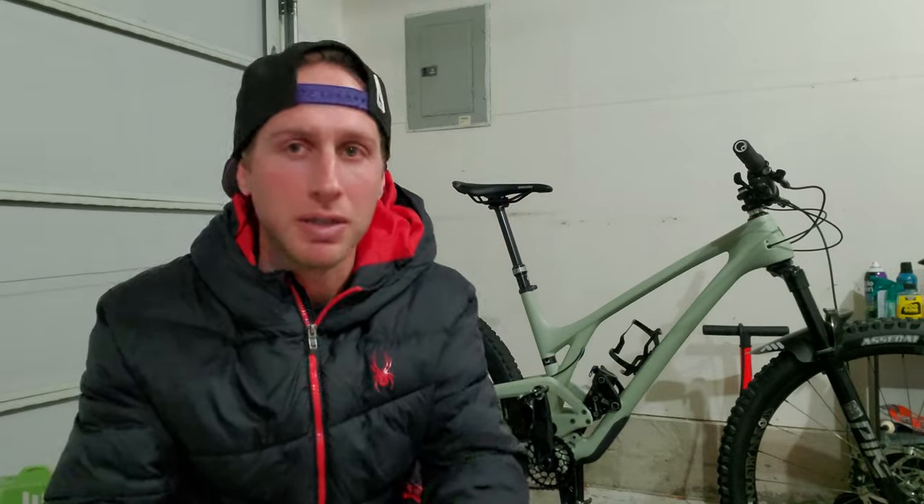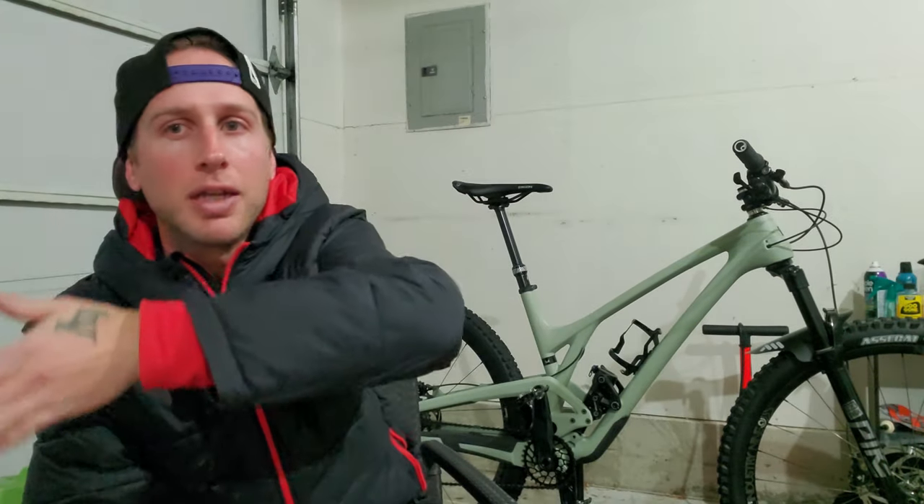If you've been following along, you already know I'm on a big tire kick right now — I love tires and I want to try them all. I wanted to get off Maxxis just because everyone runs Maxxis and I wanted to be different, but I always end up back on Maxxis. In this video I'm going to show you all the tires I've tried and give you my top three Maxxis combos, ranging from speed to grip — one XC, one in the middle, and one more aggressive setup.